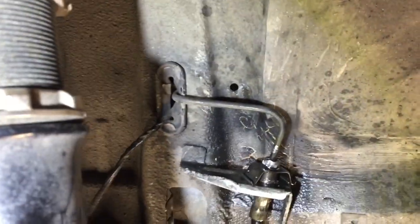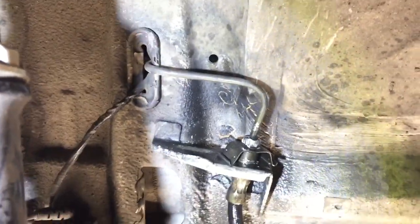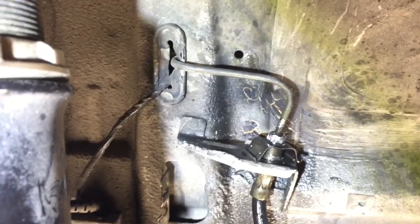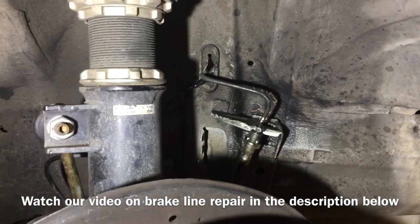If you're replacing OEM lines, most likely you're going to have some nuts that are corroded to the hard line. In that case, you've got to do what you've got to do to break it loose. If you've ruined it, you're going to have to cut the line and reflare it. If you're in this predicament, refer to our other video — the link is in the description.